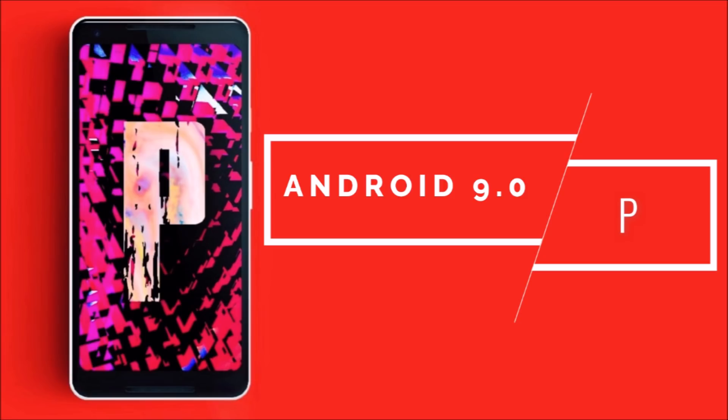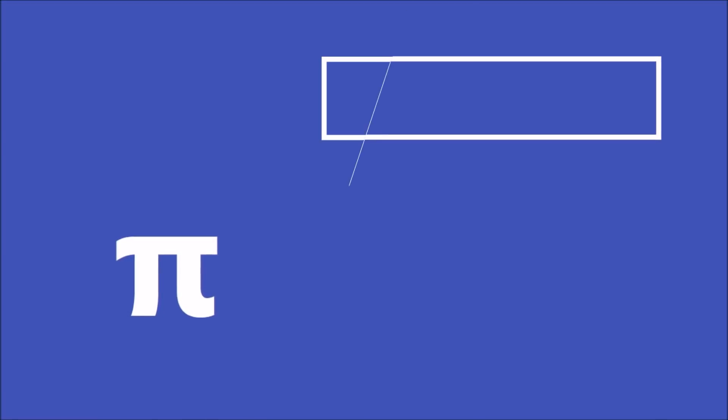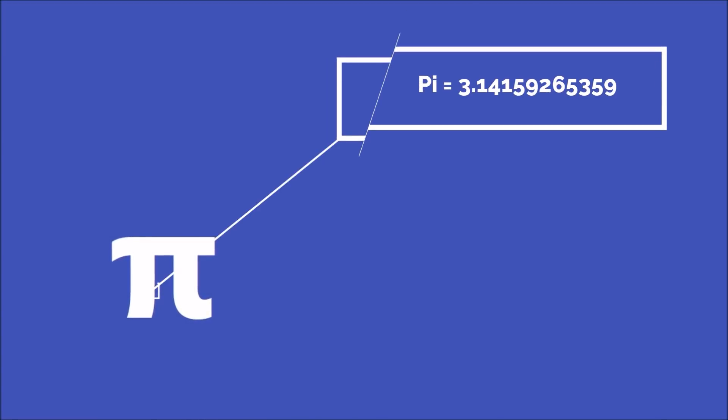Android 9.0 developer preview is coming by mid-month, confirmed by Evleaks and Android Police. Most likely they will drop the first developer preview for Pixel smartphones on March 14, which is celebrated as Pi Day.